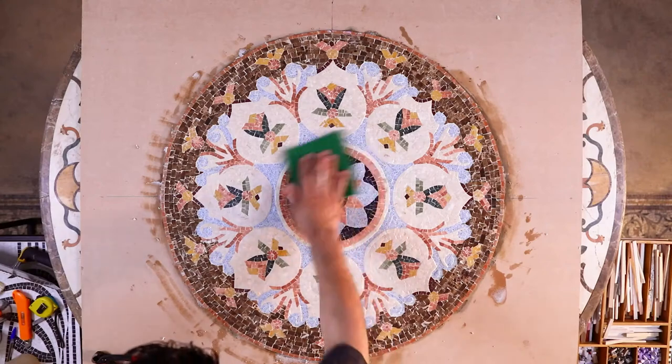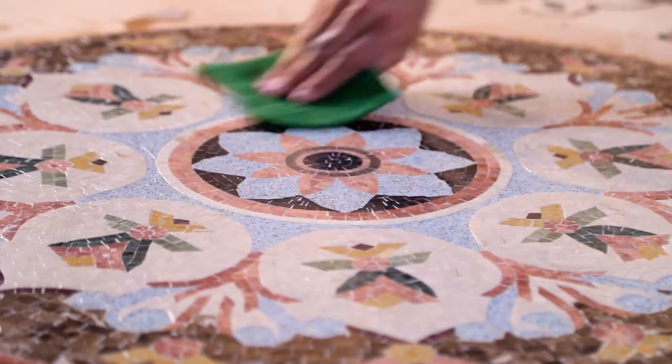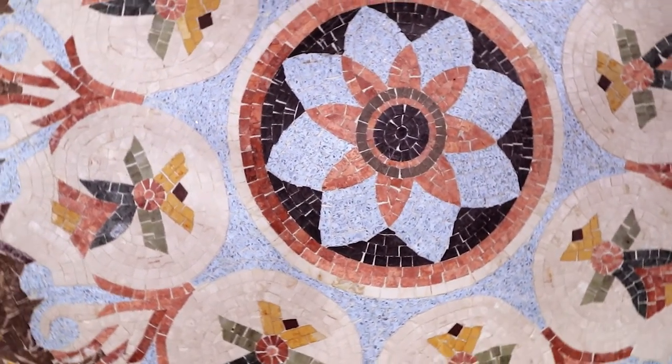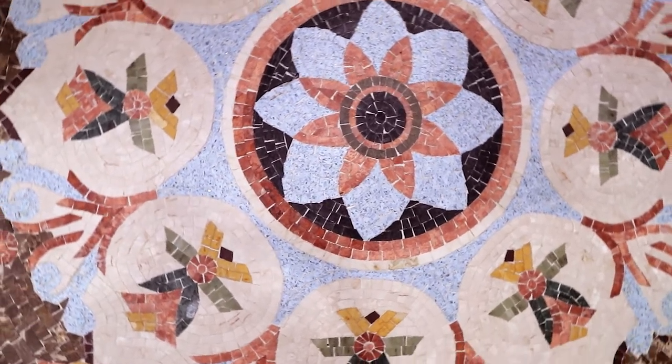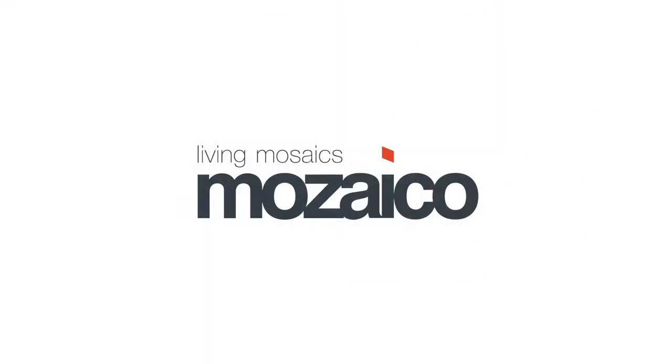You won't need to buff or apply a sealer, as epoxy will leave a shiny protective coat all over your mosaic. However, if you choose to use cement grout, you'll need an additional layer of color enhancer for a shiny look. Your installation is now complete and you can admire your mosaic forever.